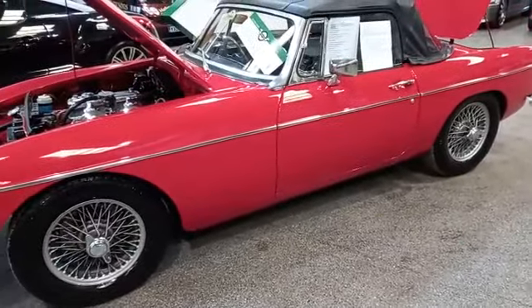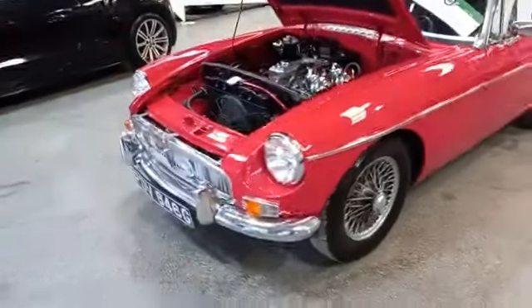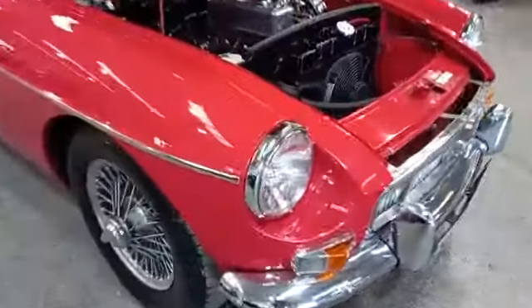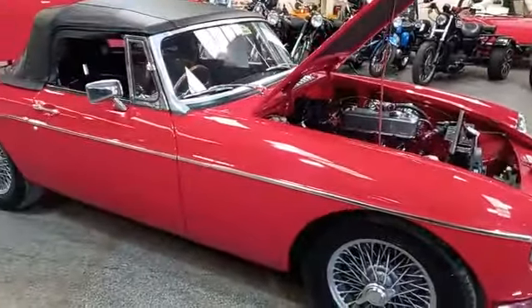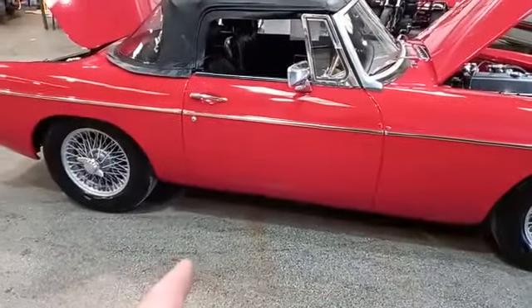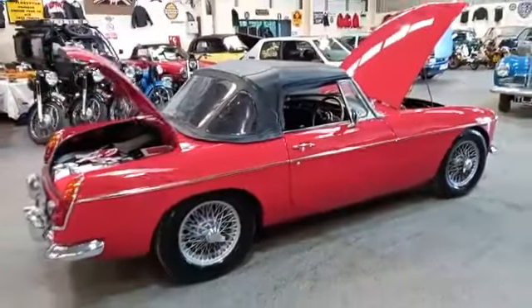Door shut nice — it's got the seams where it should have the seams. Good door gaps. Have you got some of the underneath, the castle sections and things? Just a little bit on that wing edge there — just a little bit, can you see it on the video? That's being picky though, guys. Sits nice on painted wires, as it should be.